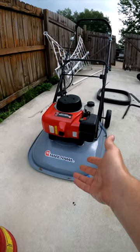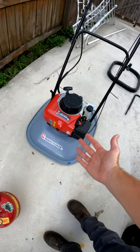This is Mariama's new hover mower, and the question for today is: how do we change the cutting height on this? Well, there are two ways.